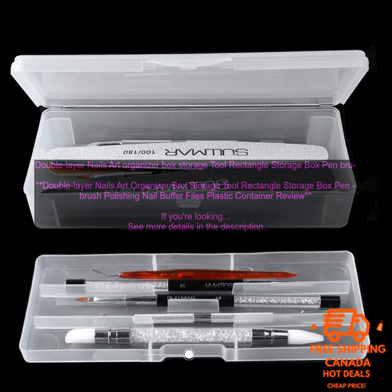Here are some of the pros and cons of the Double Layer Nails Art Organizer Box. Pros: Stylish and functional design. Two layers of storage with clear compartments. Stackable for easy storage. Lightweight and easy to move. Made of durable plastic.